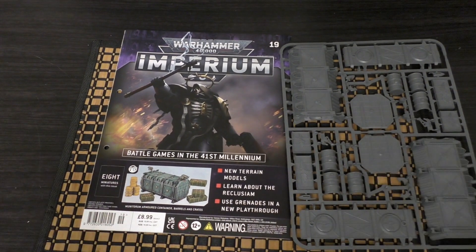Anyway, that is issue 19. What do you guys think? Please put your thoughts and opinions down in the comments below as always — be great to hear from you. Thank you ever so much for joining me today. Thank you for watching. The Emperor protects.